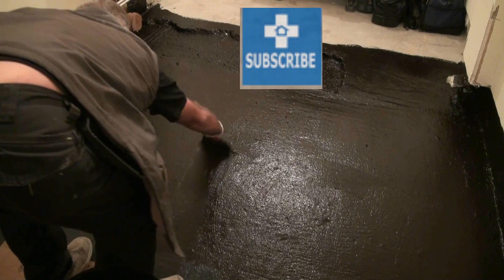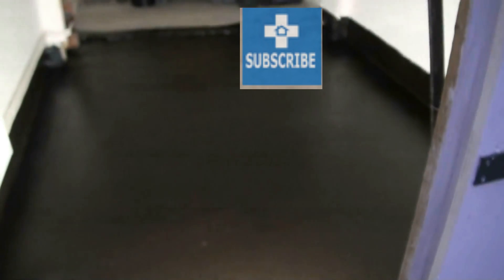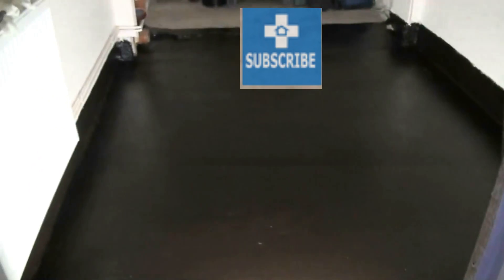If you'd like to subscribe to DIY Doctor, you can receive regular updates about our videos and the activity we've got going on that should help you with all of your projects.